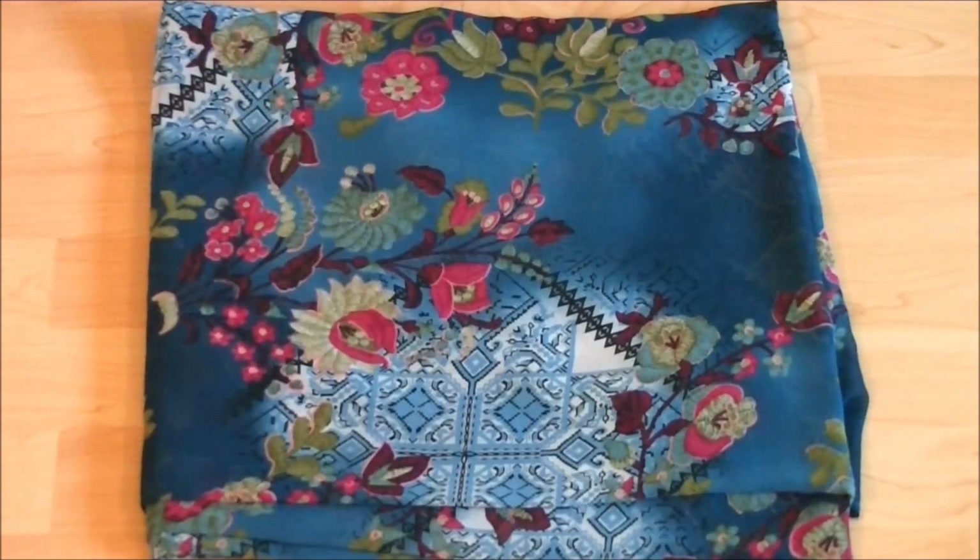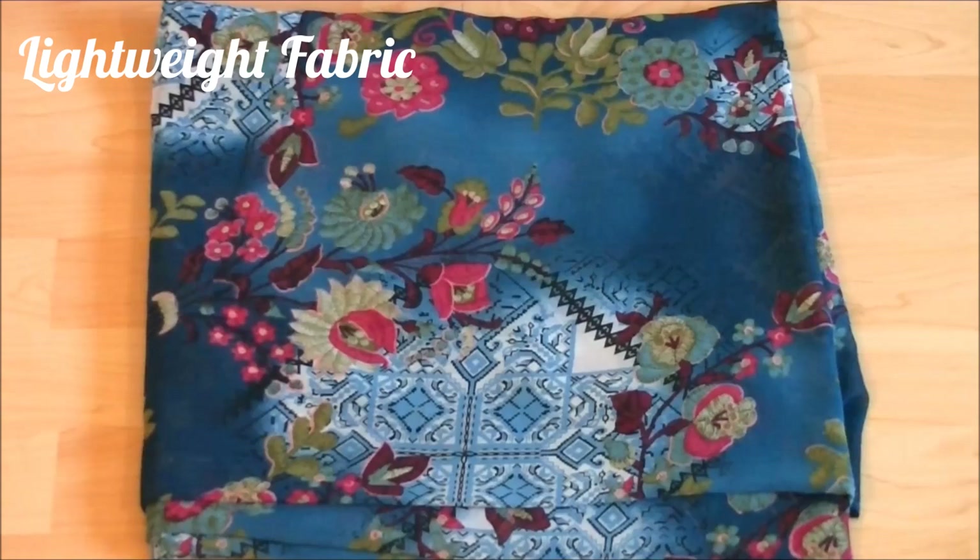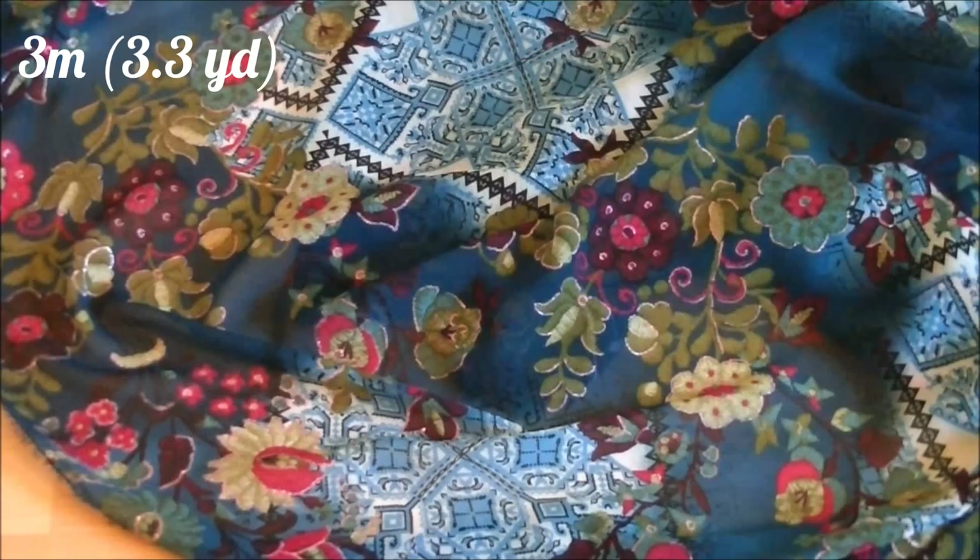To make this caftan dress, you need lightweight flowy fabric. It can be light knit, chiffon, or anything that drapes nicely. You need about 3 meters of this and your regular sewing tools.